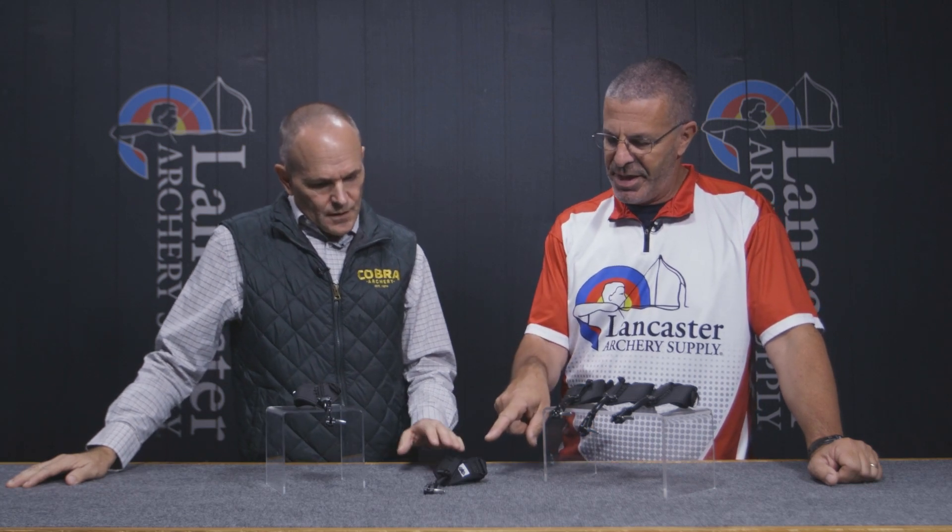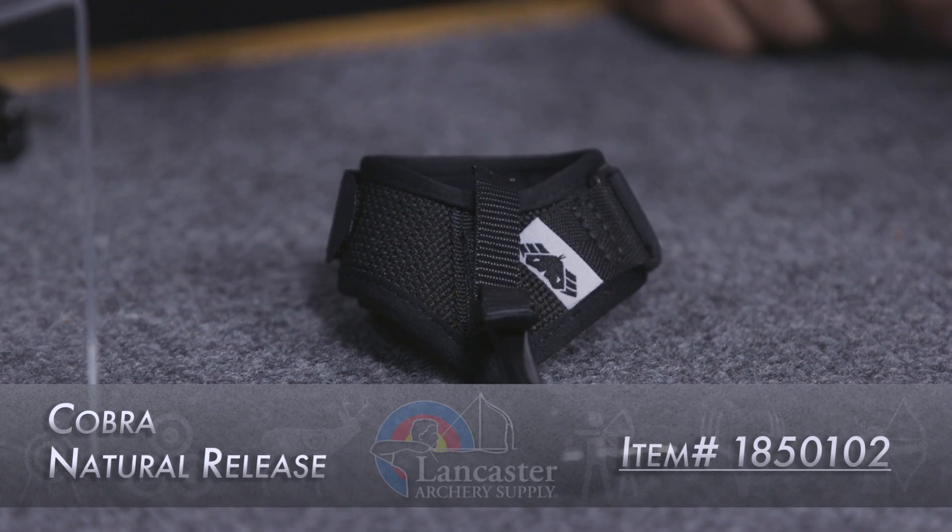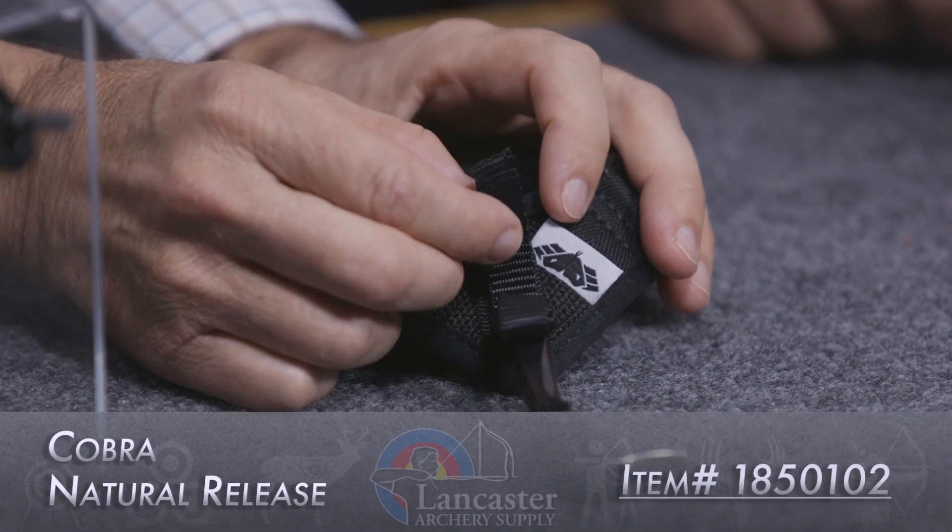Next up we have the Natural — it's a velcro wrist strap. Last year it was just this, but now we thread it through this semi-rigid post connection.